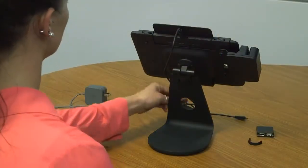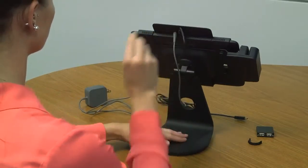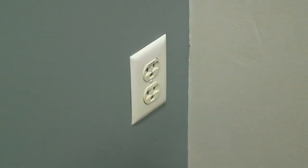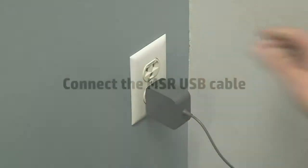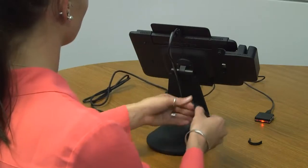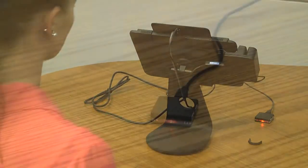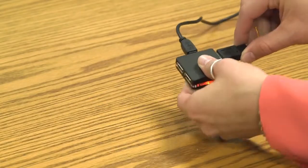Run the tablet power cord through the circular hole in the stand and reconnect the power cord to the power connector on the bottom of the tablet. Then, connect the adapter to the AC outlet. Run the cable through the circular hole in the stand, connect the USB cable to the MSR, then connect the other end to one of the ports in the USB hub.